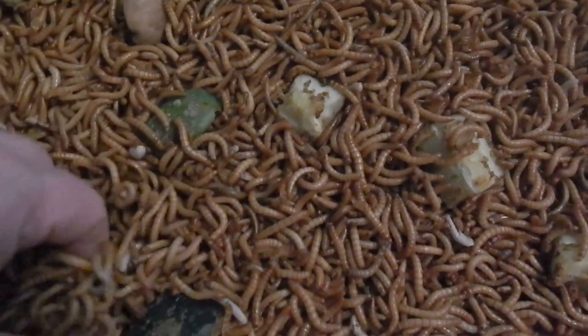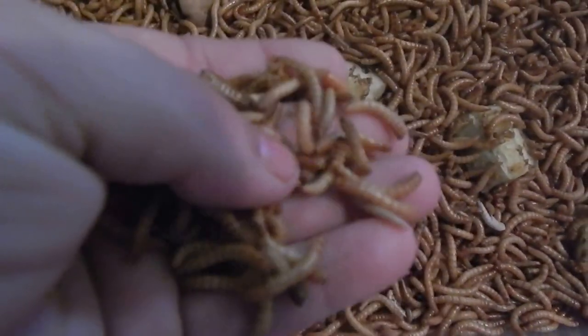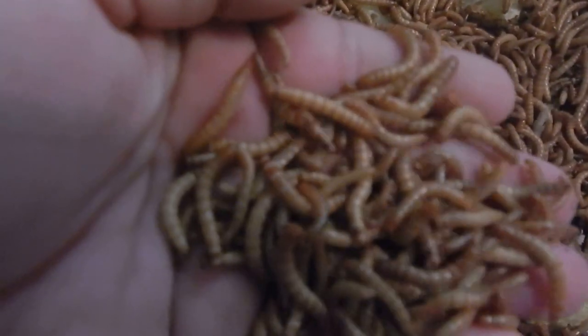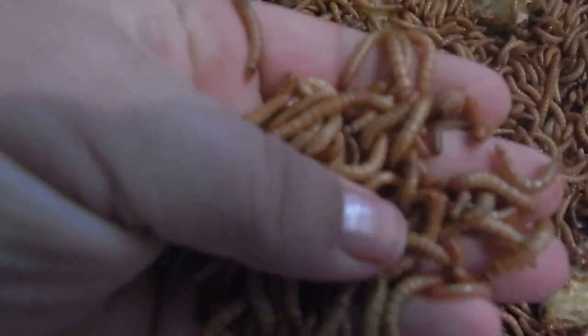This also gives you a chance to pick out any trash or dead mealworms or anything like that.